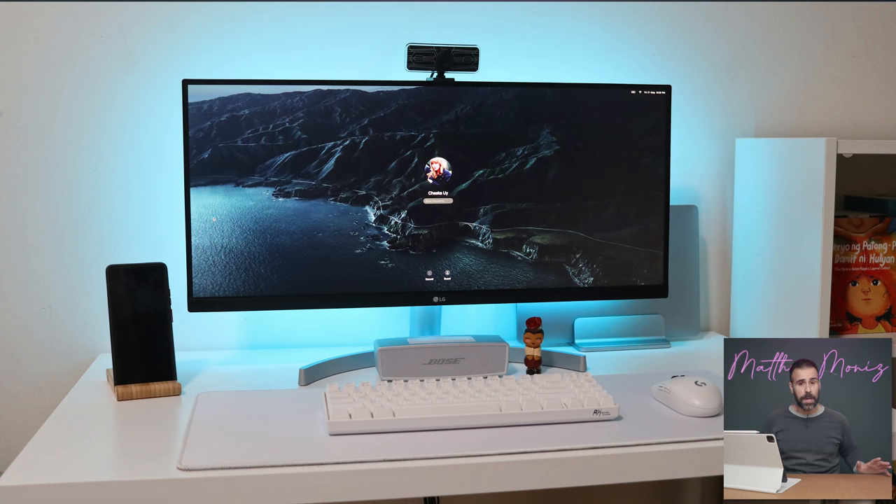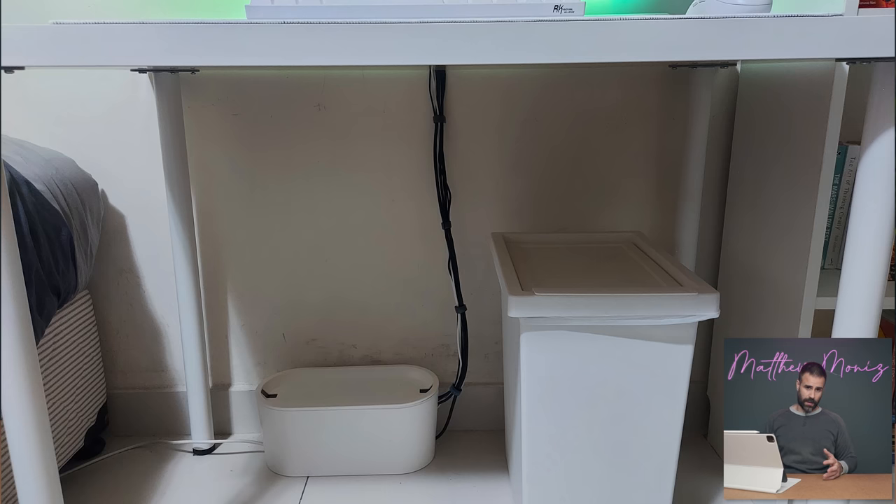Her cable management is not perfect, but it's still great. She did the easy way, which is basically zip-tying all the cables together in one piece, then placing the bulk of it — the bars, the plugs, and even her USB-C hub — inside of an IKEA Roma cable management box. This is a very simple and clean way to make your desk look good.